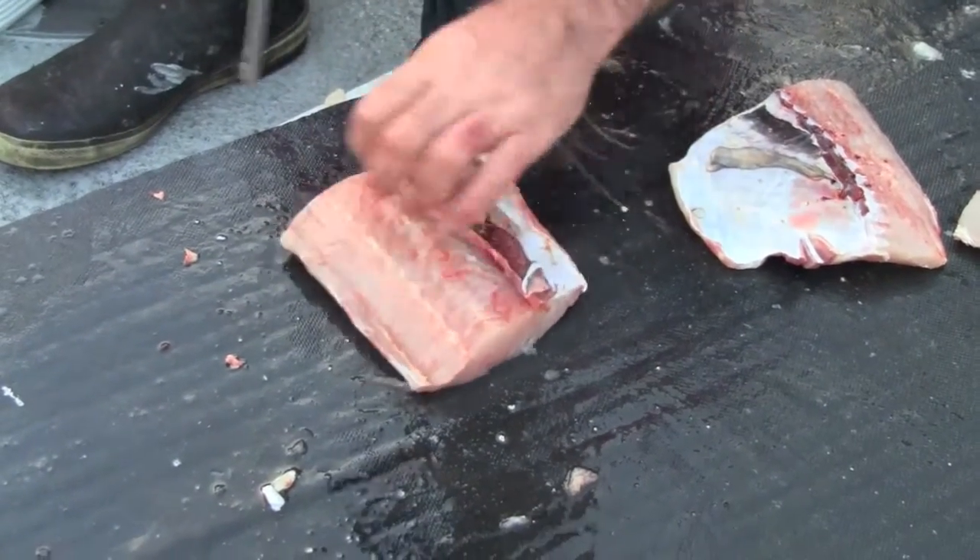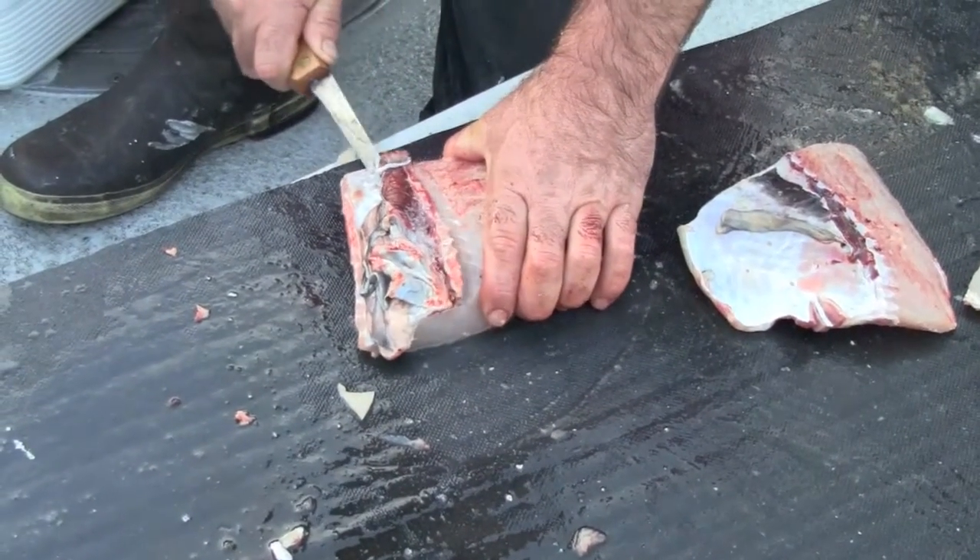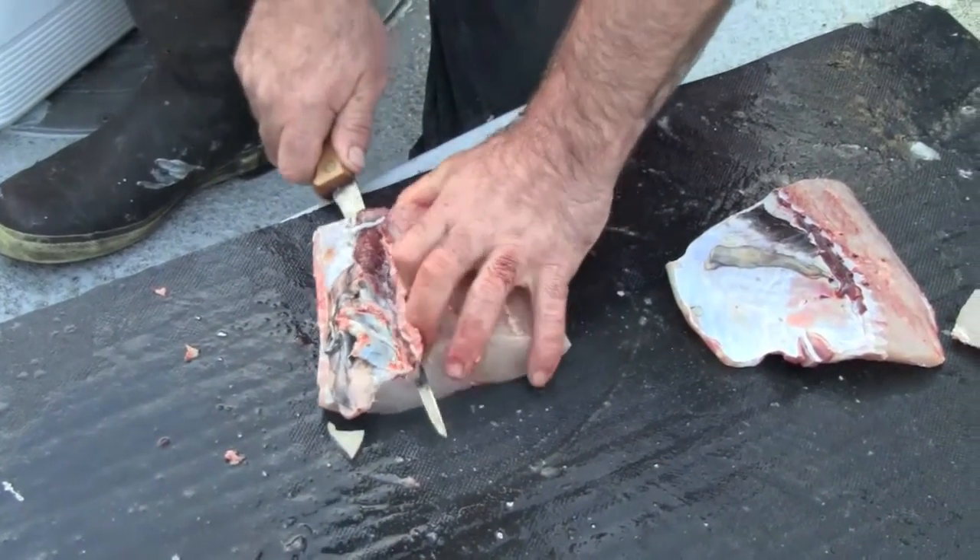Fresh water especially kind of screws up the integrity of the meat and makes it more susceptible to freezer burn.